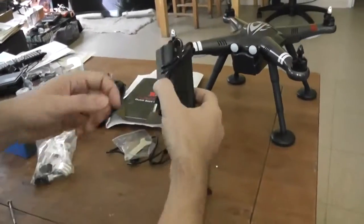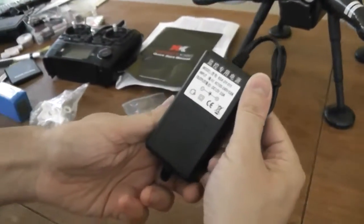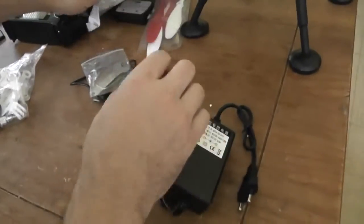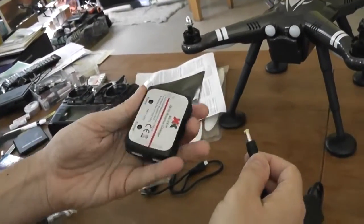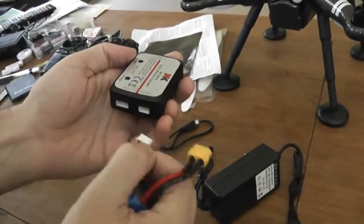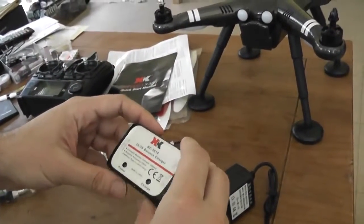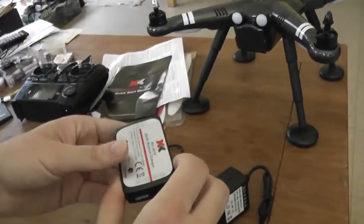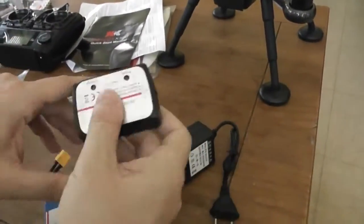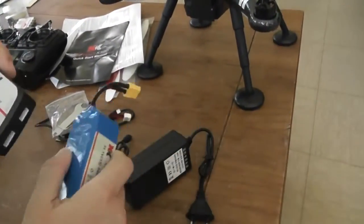It comes with a power adapter delivering 12V up to 2A output. You have to associate it with the charger, and you have to charge it with the balancer plug in 3S. It takes approximately 3 hours to charge. I strongly advise, if you continue in this hobby, to buy a real charger, because with this one it can be longer and not completely efficient for balancing the LiPo.